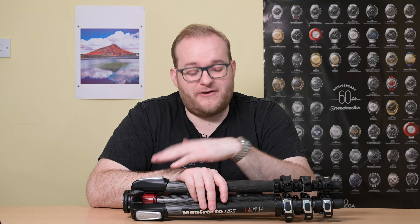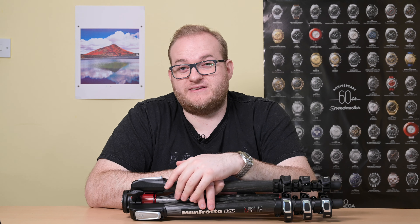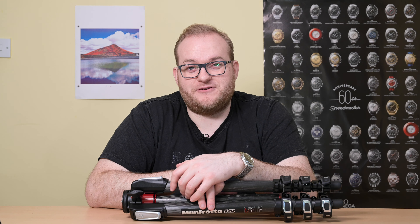I thought I would start by talking about the different types of tripods you can buy, because I made a lot of mistakes when I first got into photography. The first tripod I bought was an own-brand from a high street camera store about 15 years ago. It was made of aluminium, which is fine, but with extremely thin legs. The tripod head was integrated with a plastic mechanism which wasn't very stable.